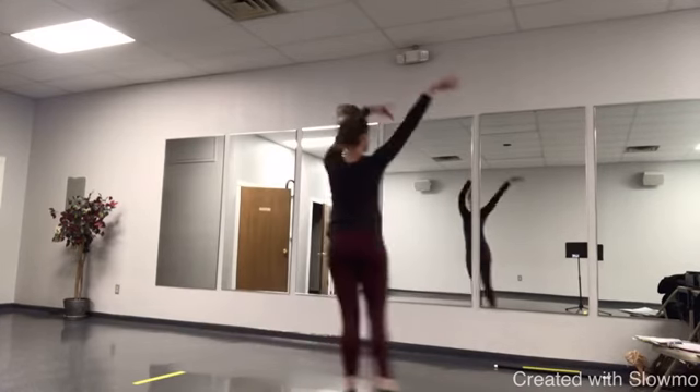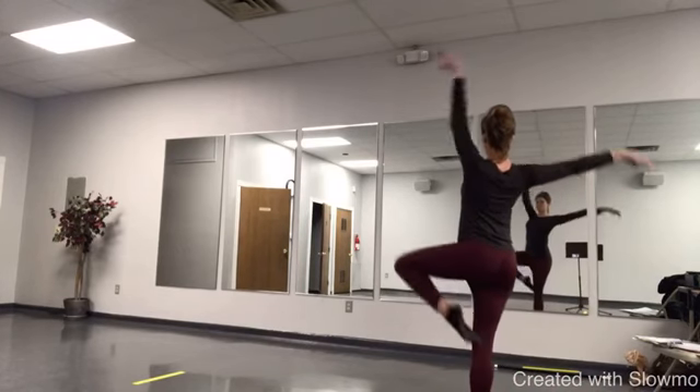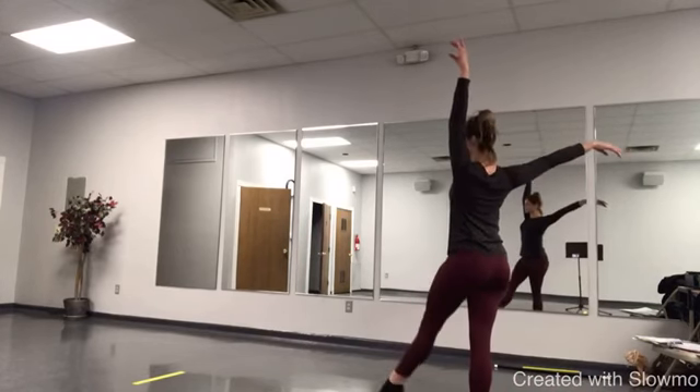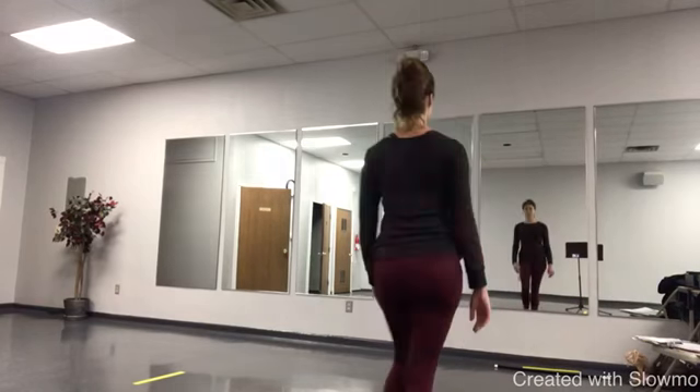Right Lindy, ball change, up, passé, tendu. Reach back, reach front. That is the front row.